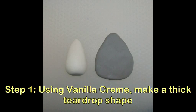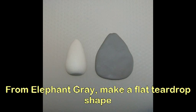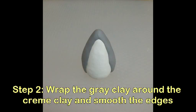From Vanilla Cream, make a thick teardrop shape. From Elephant Gray, make a flat teardrop shape. Wrap the gray clay around the cream clay and smooth down the edges.